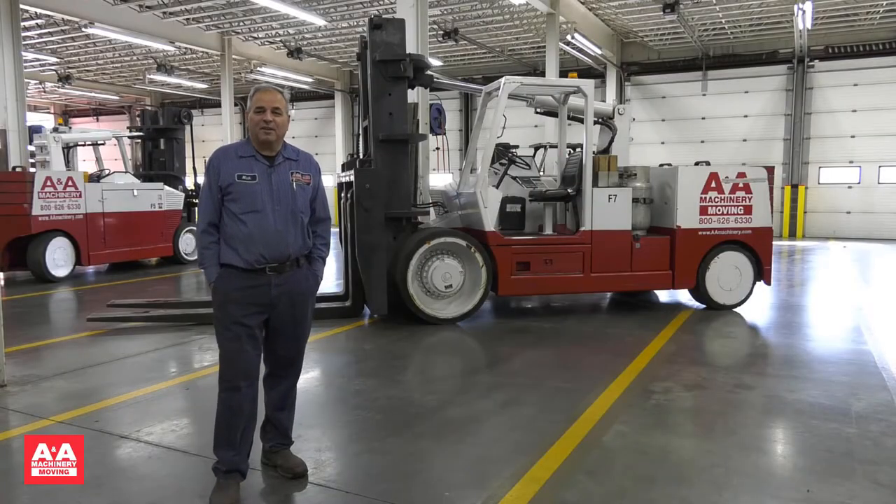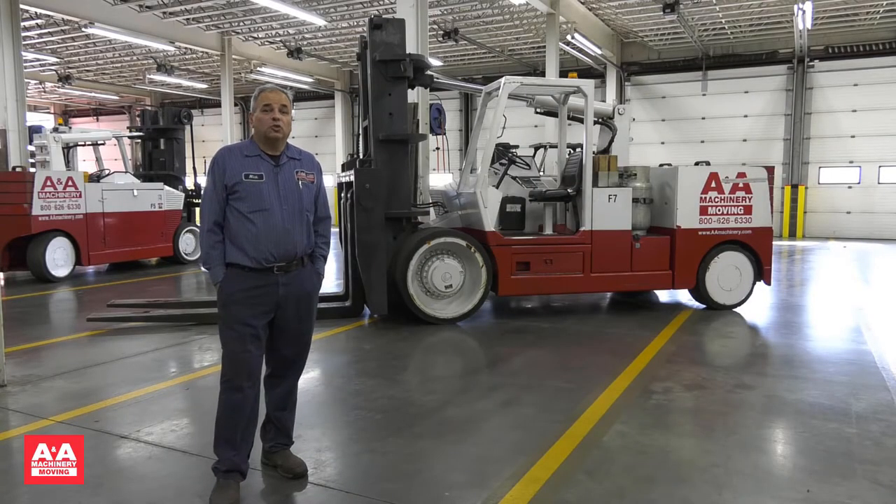Hello, this is Nick Lykon from ANA Machinery. In this tutorial we will learn about the VersaLift 2535. We will cover the basic controls and operations, how we read the load charts, installing and removing the forks, installing and removing the boom, vertical functions of the boom, and horizontal functions of the boom.